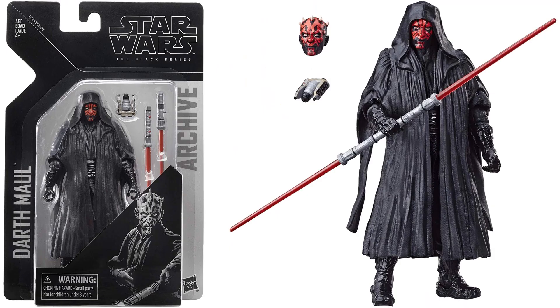Next, let's look at the archive collection. We've got the Darth Maul archive figure here. Two different head sculpts, got the big old gown on him, the double lightsaber, and the binoculars there.